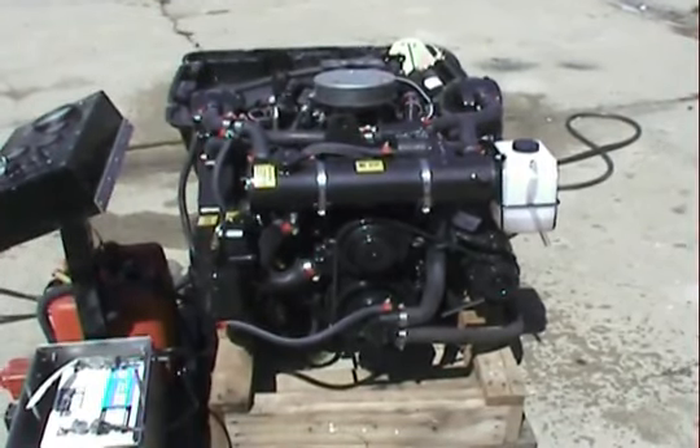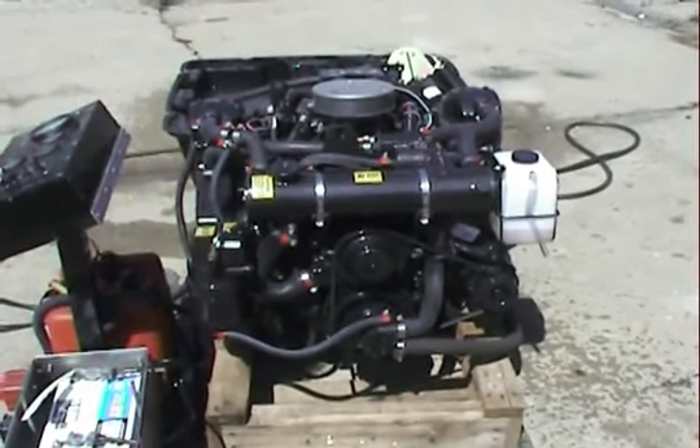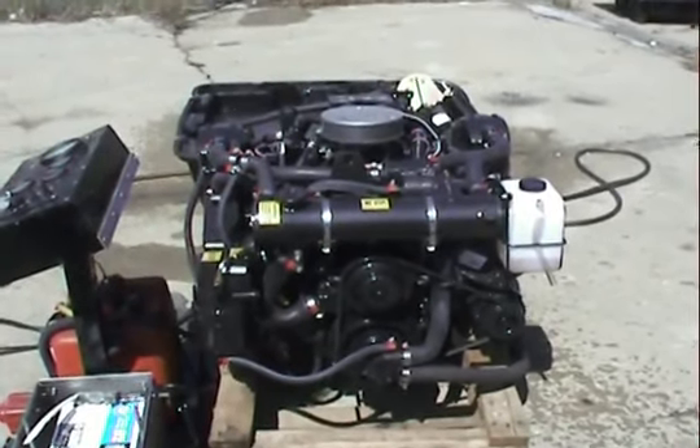We have this engine in stock. It is available. Appreciate the time and thanks again. Let's do it.